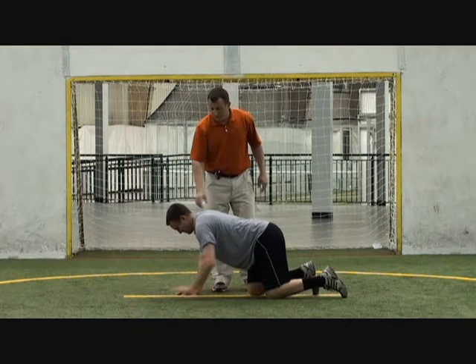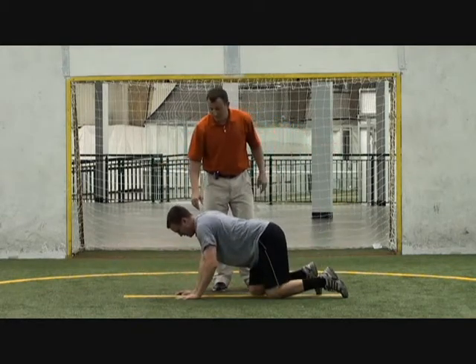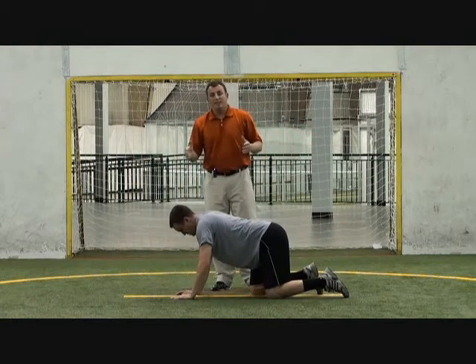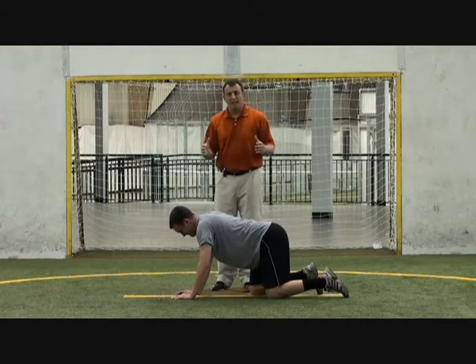Back to all fours, drive your hand up, drive your foot back. We would do anywhere between 8 and 15 reps, switch to the other side, and maybe do 2 to 4 sets.